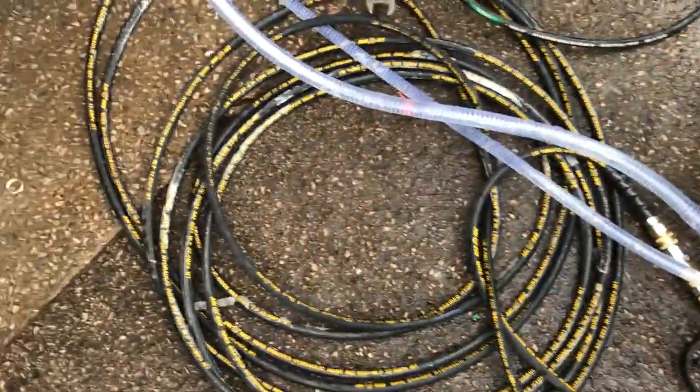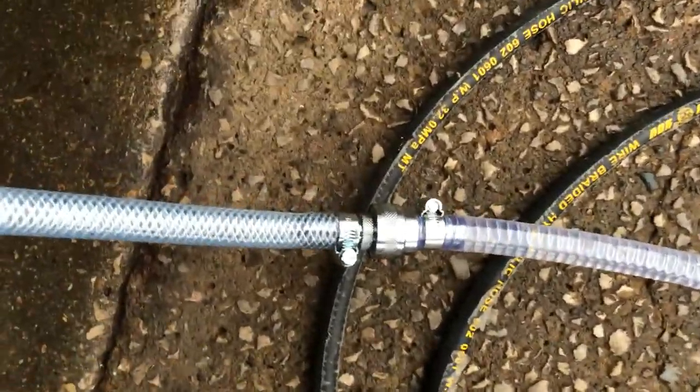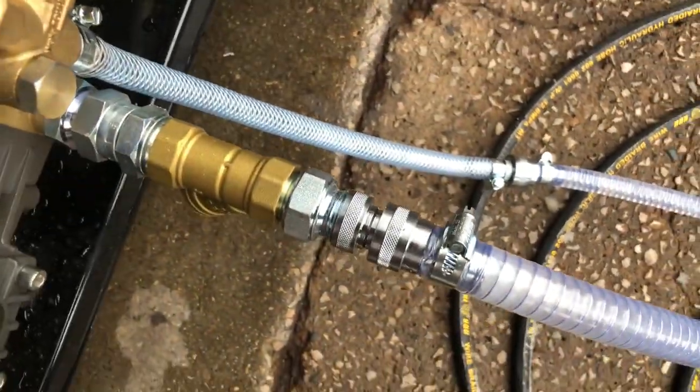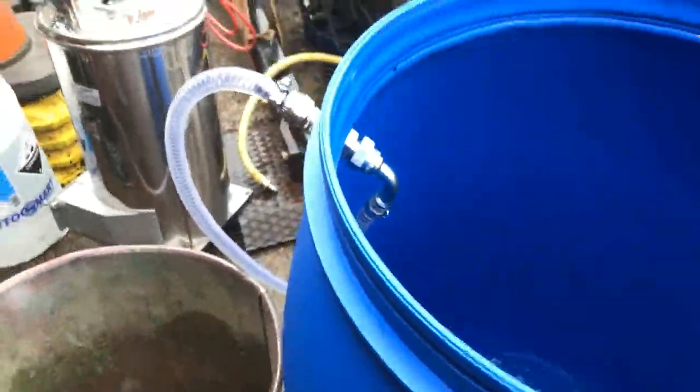Now these hoses on here, you can't get them the wrong way around. You'll see this side is a thinner hose and that's a thicker one. The hoses work accordingly to the quick releases, so it can't all get mixed up.